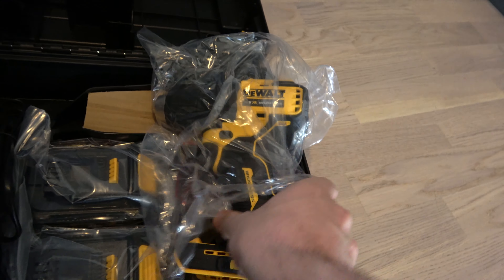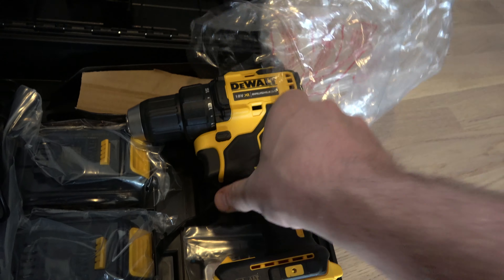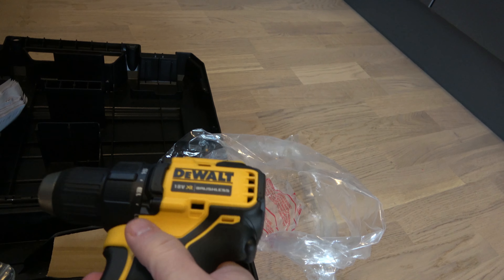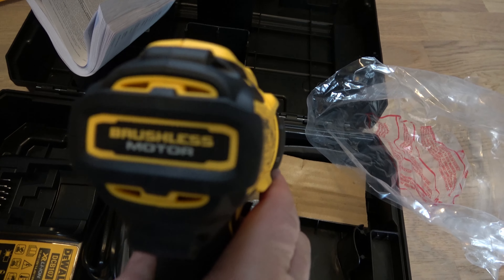So much happened in the last years. I had the old one 25 years ago — it was not brushless. So small and so good. Brushless motor. This is fantastic.